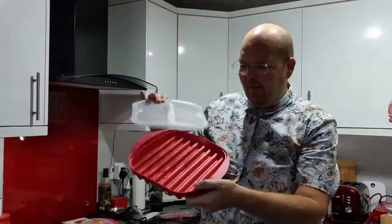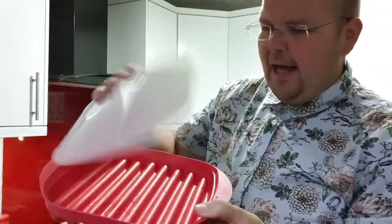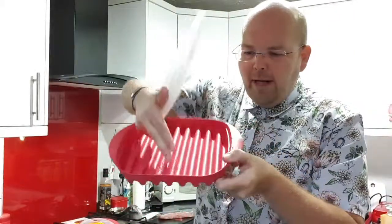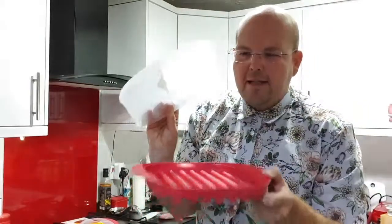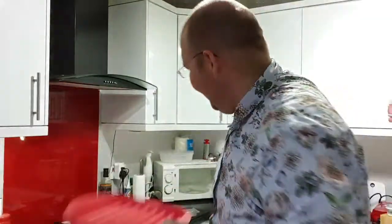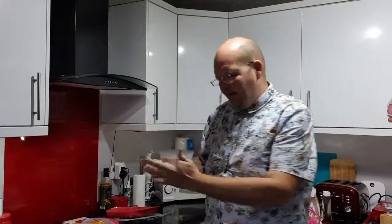When I open up the crispy bacon maker — I've washed it out so it's clean — you can see it's got all the ridges and a lid on top. The ridges are going to channel the fat down and away, and the lid is going to stop the fat from shooting everywhere.